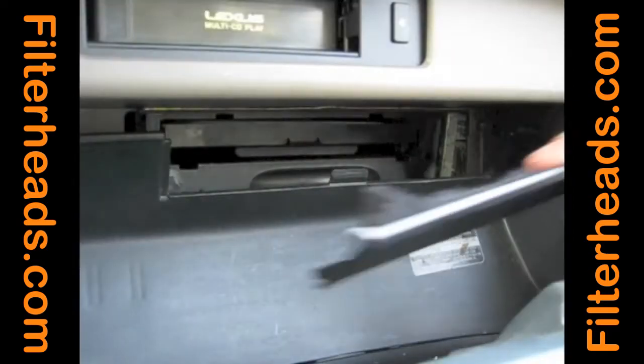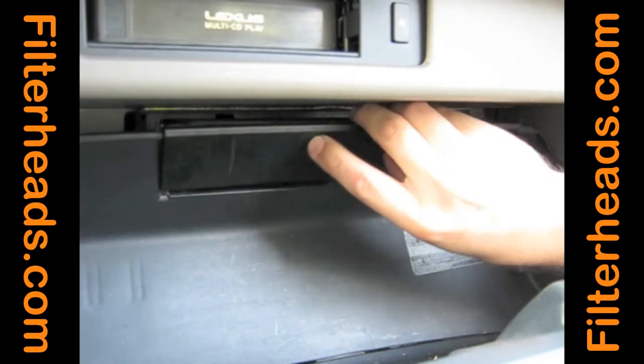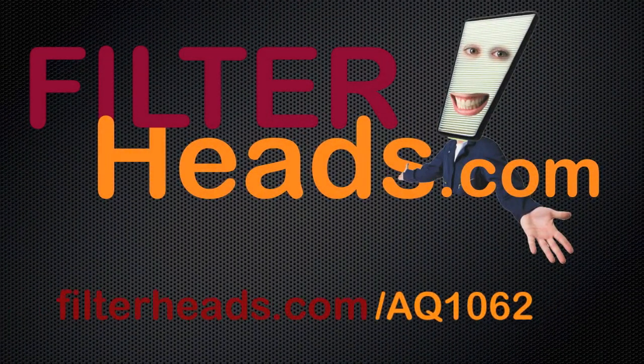Reinstall the panel in the forward wall of the glove box. Purchase this filter at Filterheads.com/AQ1062.